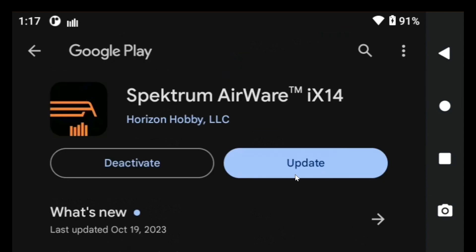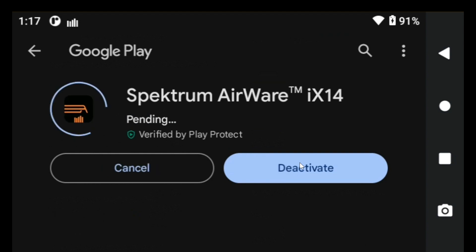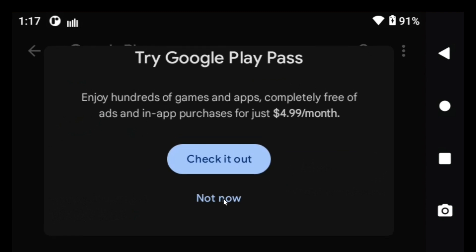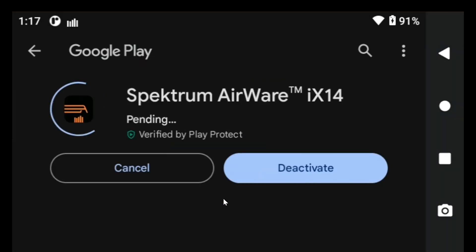Then I go back and I click the update button, and sure enough it starts looking into it. I skipped that — didn't want that. So we're back to the download screen.